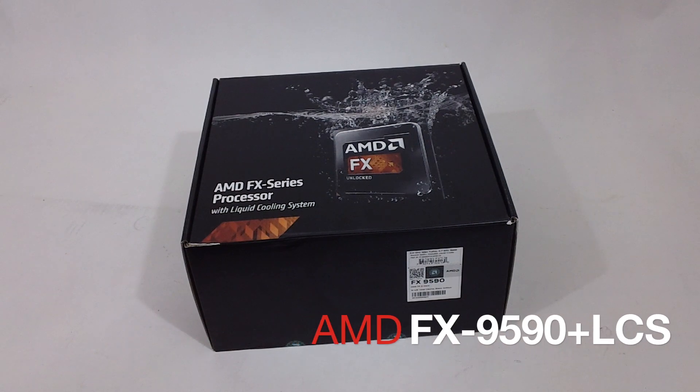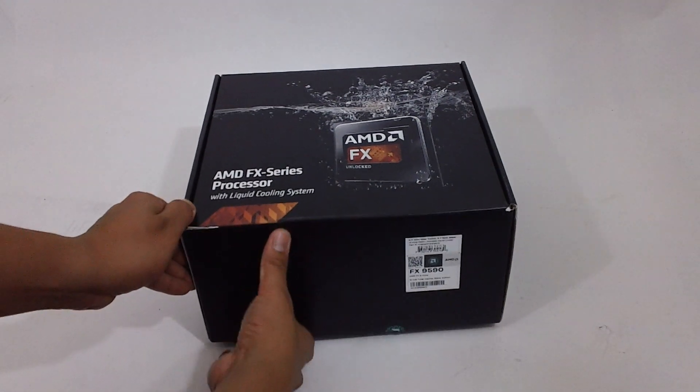This is the AMD FX 9590 with a liquid cooling system. Let's see what's inside.